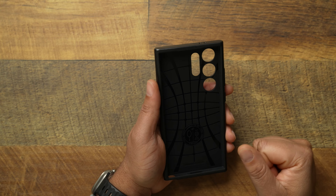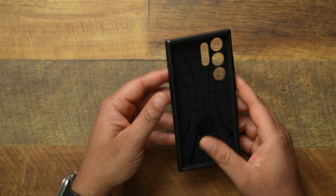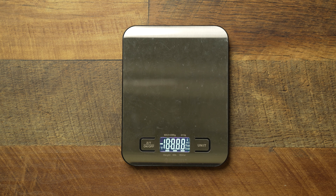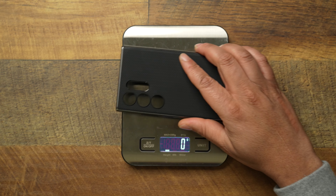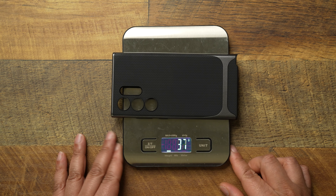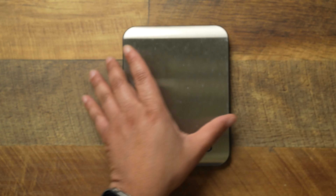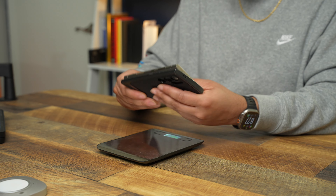On the back you're gonna get your cutouts, on the sides you're gonna get your rubber buttons — we'll get into that more when we actually get the phone in. But let's go ahead and weigh the case real quick. So let's bring our scale over here, pop it on the scale — and we are talking about this being 50 grams when it comes to this case, which I don't feel like it's terrible.